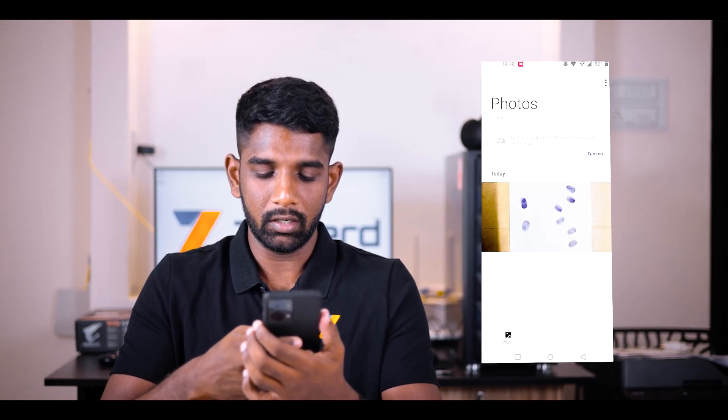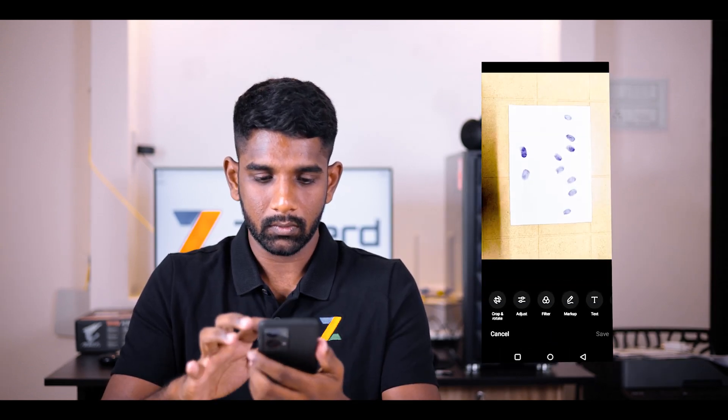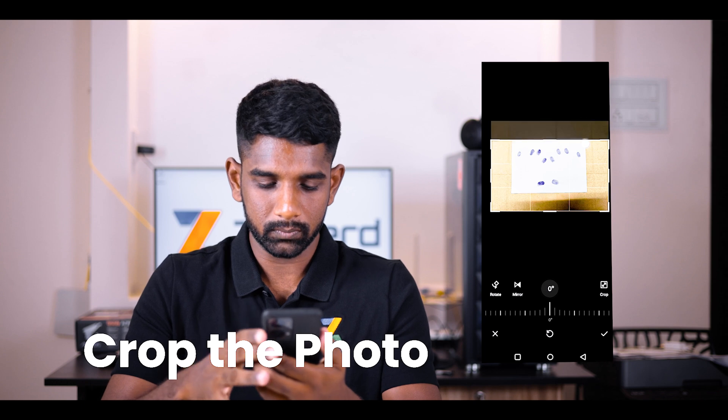Open your gallery app and crop the photo. Then save the cropped photo.